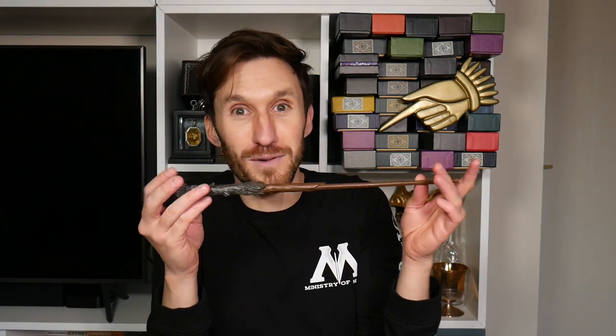Way back when, the wands you could only buy were resin wands like this. This is my first wand — a Harry wand. It was great, you can swish and flick, but they are display-only things. I've dropped wands in the past and broken them, and this one I would wave around and graze the edge of. It's quite worn and scratched but it's been a well-loved wand — this is Harry's wand.